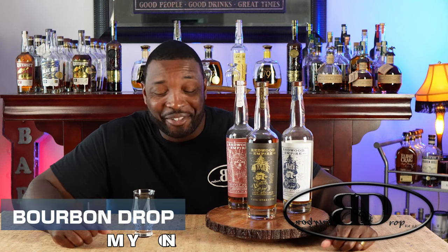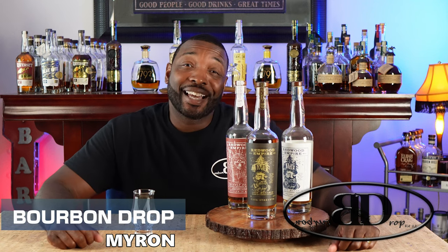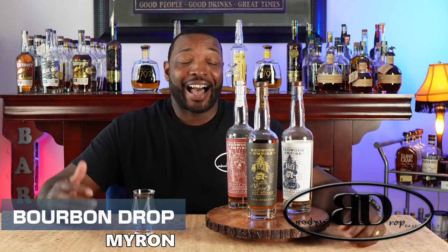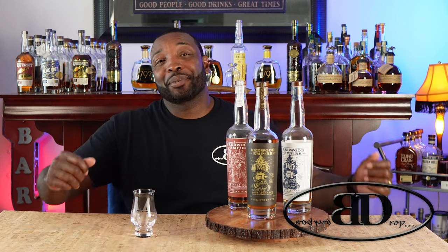Thanks for tuning in to Bourbon Drop. I'm your host Myron. Today we've got Redwood Empire's Lost Monarch Cask Strength. I know it's been a while. I did pick this one up at the Total Wine store hall too and I've been trying to get around to these things. I've got so many bottles, so let's get it.